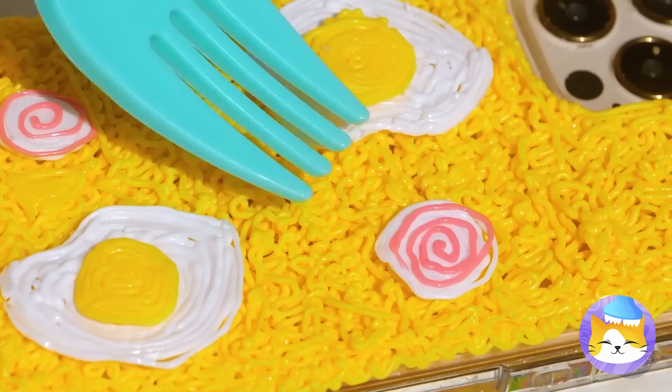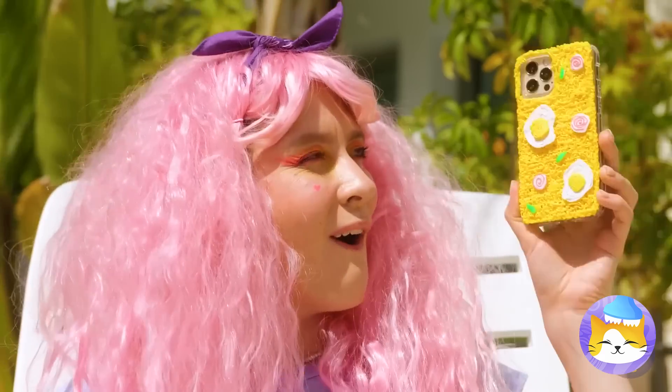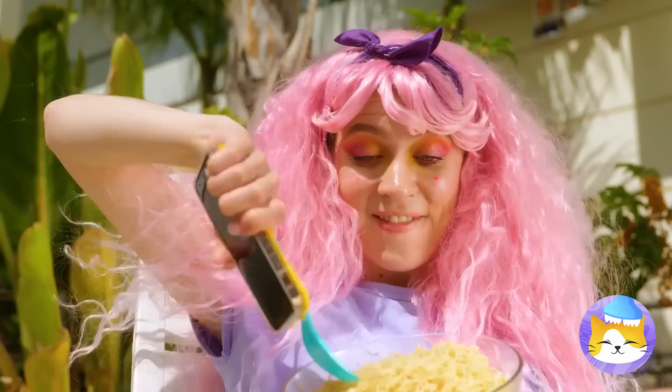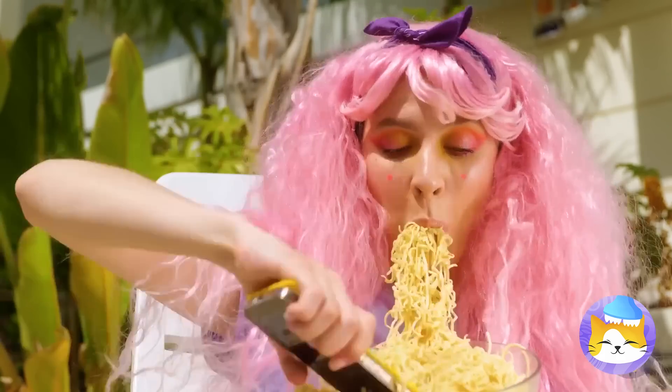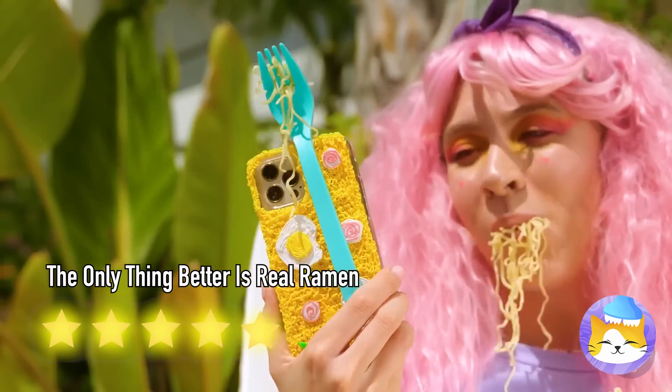Fried eggs, fish cakes, and even green onion. Let's add a fork and go back to enjoying the real thing. And don't forget about our bonus episode at the end of the video — we'll make a real diamond with a 3D pen.